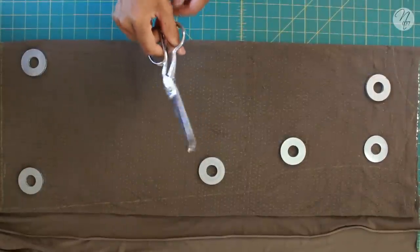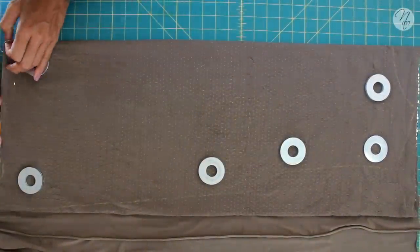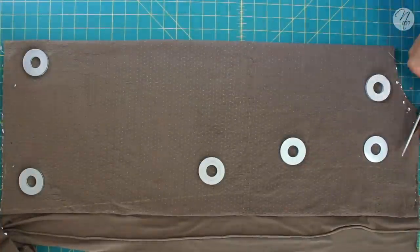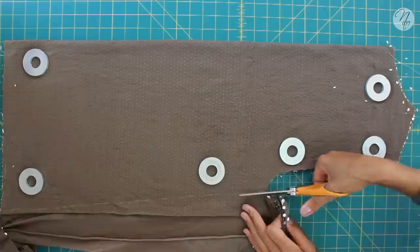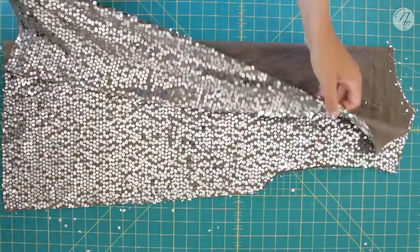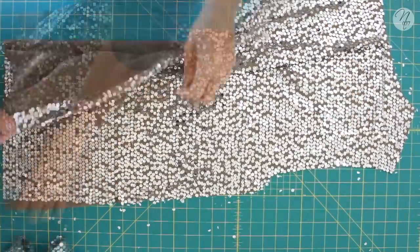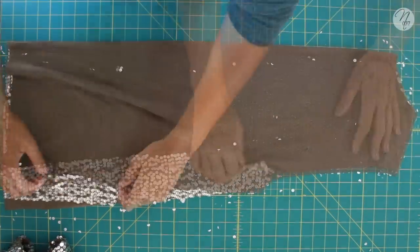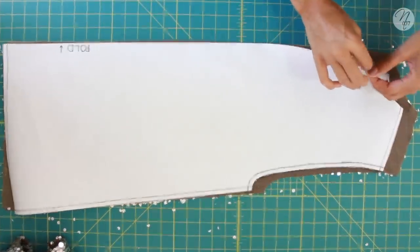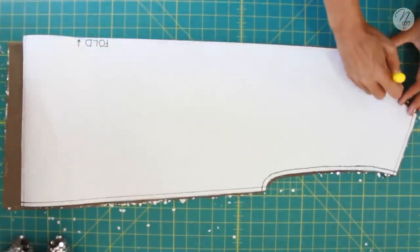Make sure you don't use your good scissors to cut through sequins — you don't want to dull your blades. Just use the same scissors you use to cut your patterns. Once done, open it up just like you did with the lining, fold one piece back over, trace the front neckline, and cut it out.